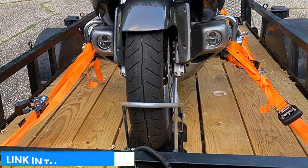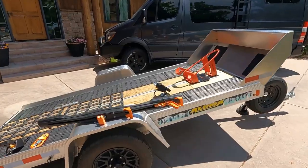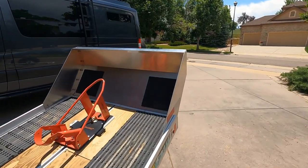Pros: Solid construction. Easy to install. Comes with hardware. Auto-lock chalk. Cons: Doesn't fit wide front tires.